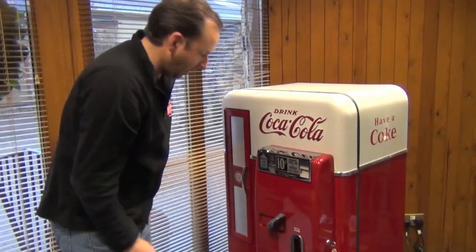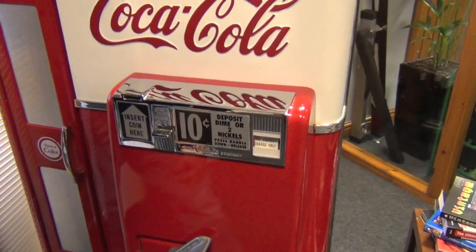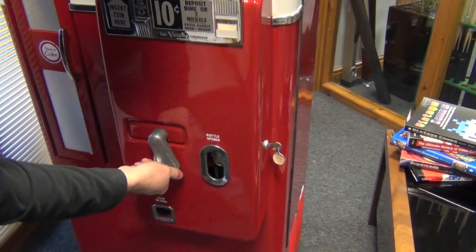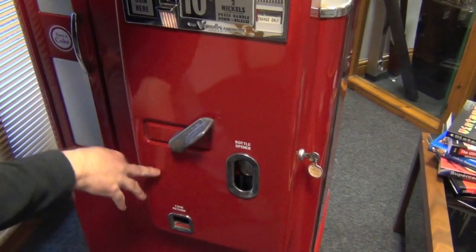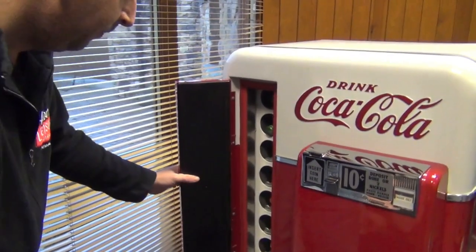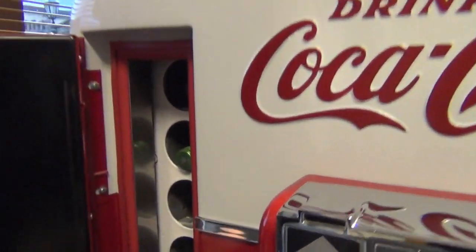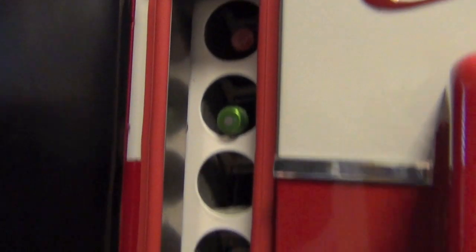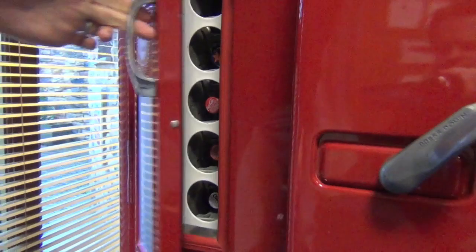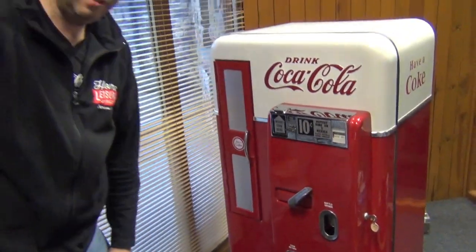Here we have a dime and we pop it into there — you'll hear it kind of goes halfway through the unit. Then you push this down and you can hear it drop. It's dropped into that little black holder I showed you before. Then you can open this up and because it's dropped in there, it releases the mechanism that holds each of these bottles. So you can decide which bottle you want to take. Let the door shut — keeps the cold in. And that's how the coin mechanism works.